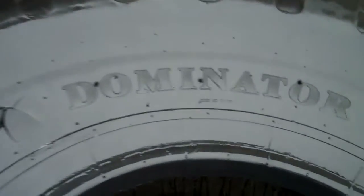Just so we all know, this tire is aptly named the Dominator. The Dominator. I don't know who's the Dominator — who's dominating me?